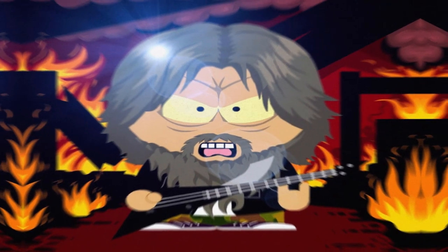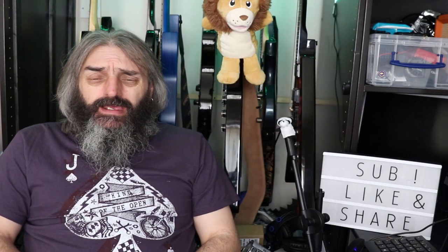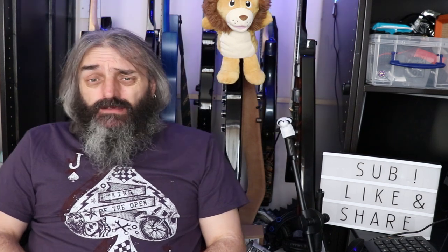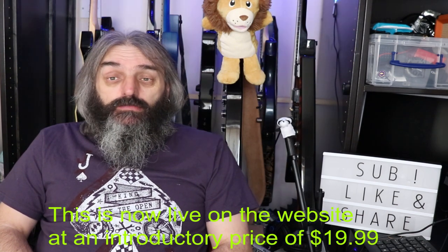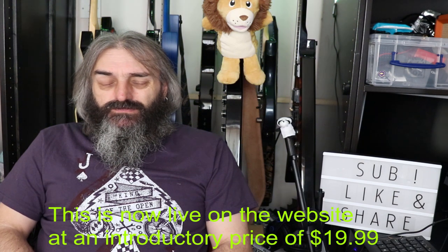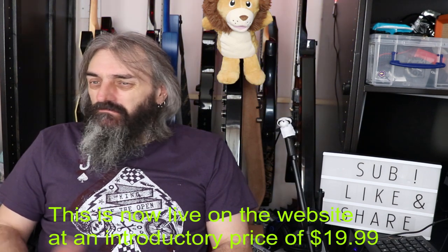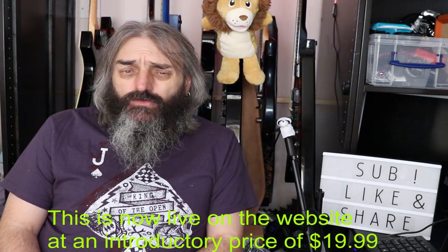Today we're going to take a look at the Hell Beast by Audio Assault. It's their latest amp sim, based on the Randall Satan. At the time of this recording, I think you can still get it on the pre-order price, which is around about nine US dollars — about seven pounds fifty-eight.